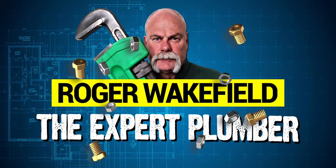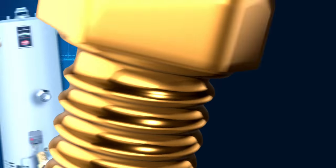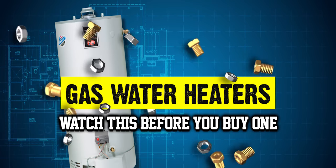Watch this before you buy a gas water heater, because I'm going to give you one big tip to help you save money on your choice of water heaters. If you're buying a water heater, chances are yours is either broke, ruptured, flooded, or something — or you're just thinking it's time before any of that happens.